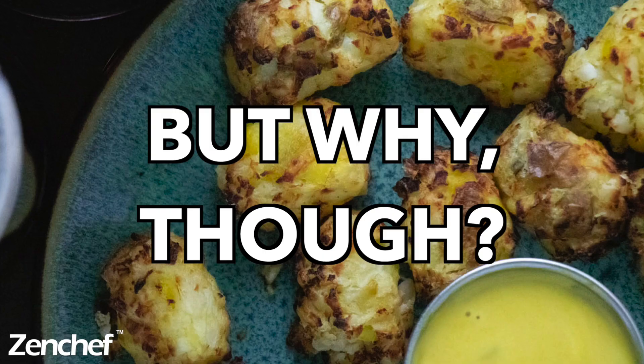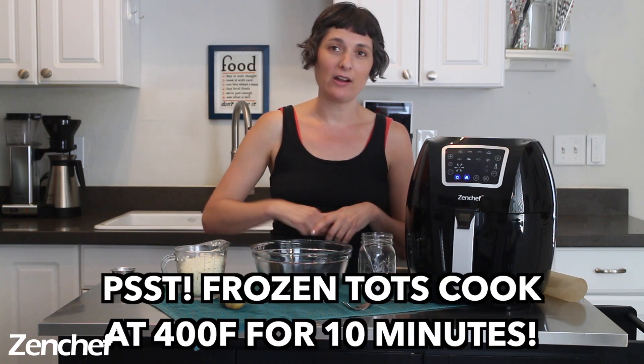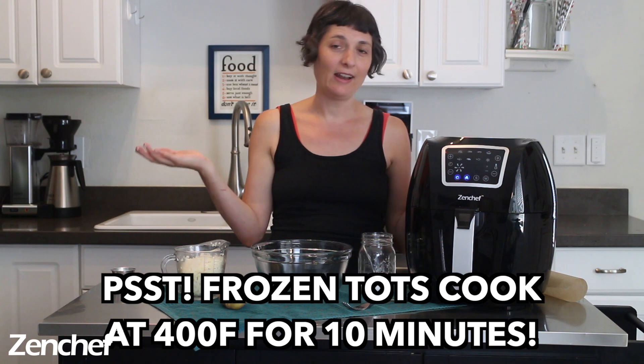Let's make some tots, y'all. You may be wondering why you would even bother making cauliflower tots from scratch when you can just buy them bagged in the freezer section of the grocery store, and that is a great question. Sometimes I do just throw tots into my air fryer, plug it in and turn it on, and have no prep work to do. But here is the thing about those bagged tots: a lot of them at the store contain egg, so if you are vegan or avoiding egg for whatever reason, you might not be able to find vegan cauliflower tots.